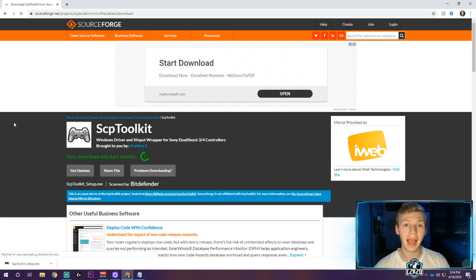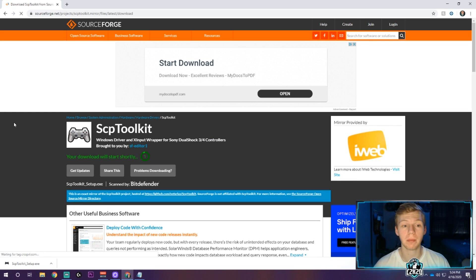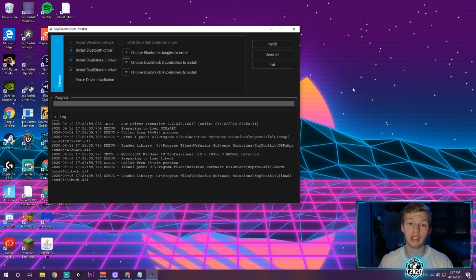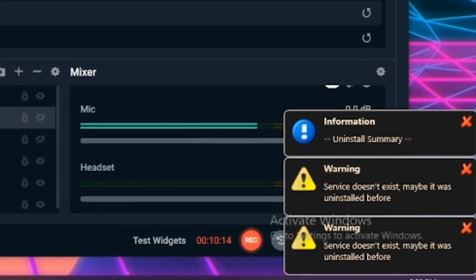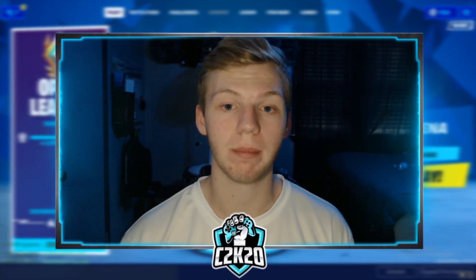Head over to the link in the description below. It should take you to a website and automatically send the download straight to your downloads bar — your SCP Toolkit should be ready to install. You need this to check if you have drivers installed on the Strike Pack, because the drivers will interfere with the controller and Steam. Once you get there, choose your wireless controller and click uninstall. Some messages should pop up in the bottom right corner — either way, once it's done, you're on to the next step.